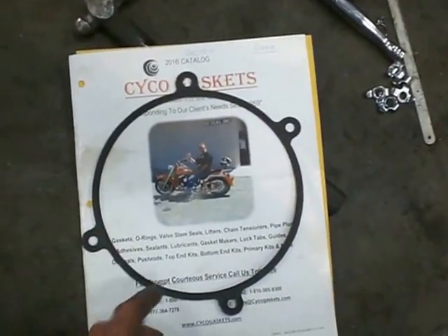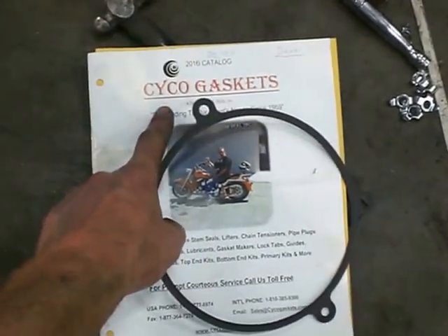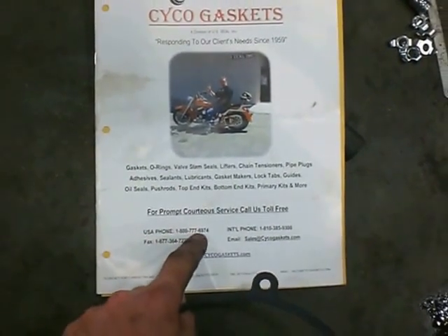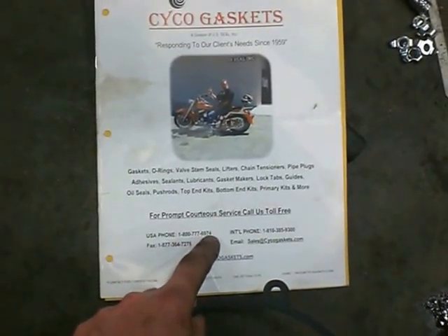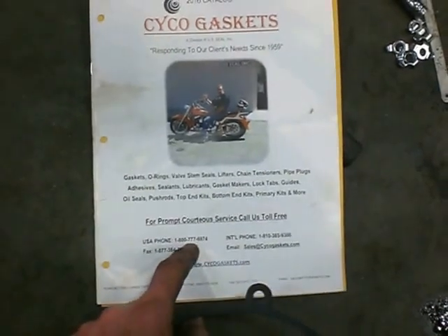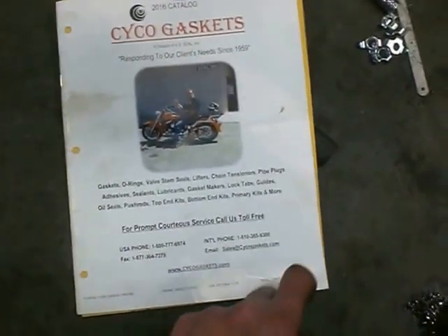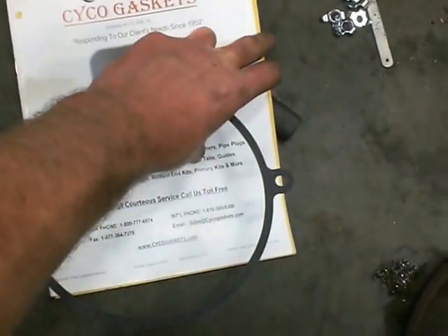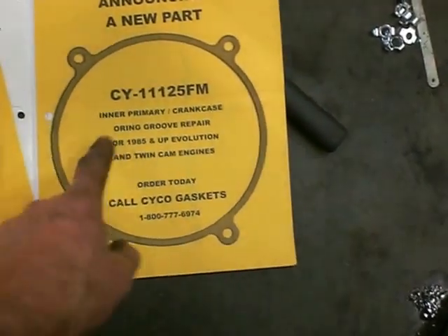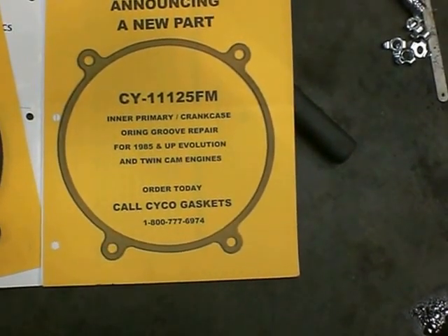This is the gasket I was talking about, and I get it from CYCO Gaskets — C-Y-C-O Gaskets — and their phone number is 1-800-777-6974. They call it an inner primary crankcase in-groove repair for '85 and up Evolution and Twin Cam engines.